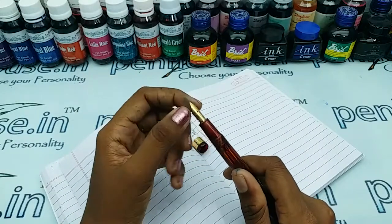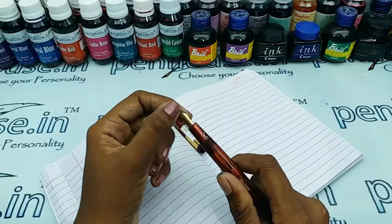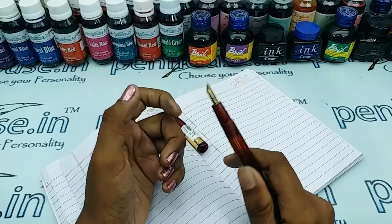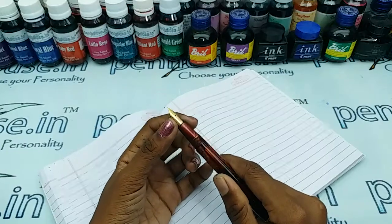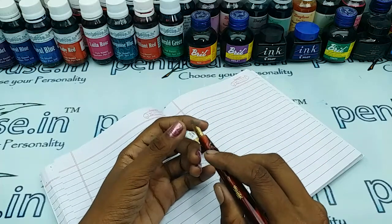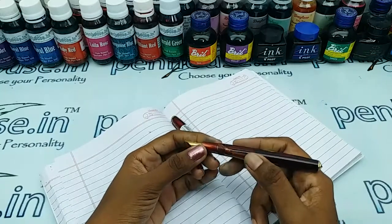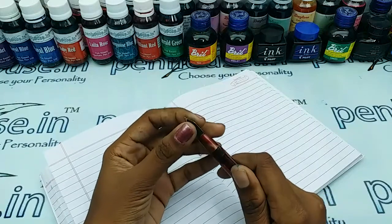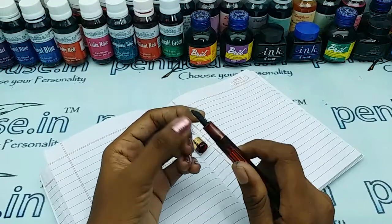Dry waste ink will precipitate and stay in the feeder passage, blocking ink flow. On long usage you may face this — you will get scratchy writing, and slowly the ink will dry. You may have to shake your pen for ink flow, and the reason is blockage in the feeder groove.